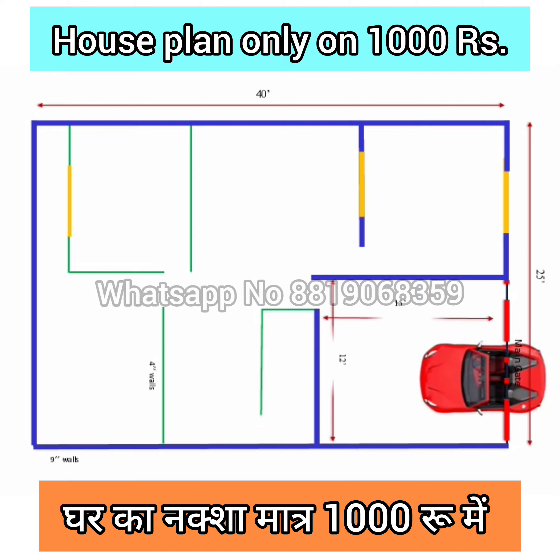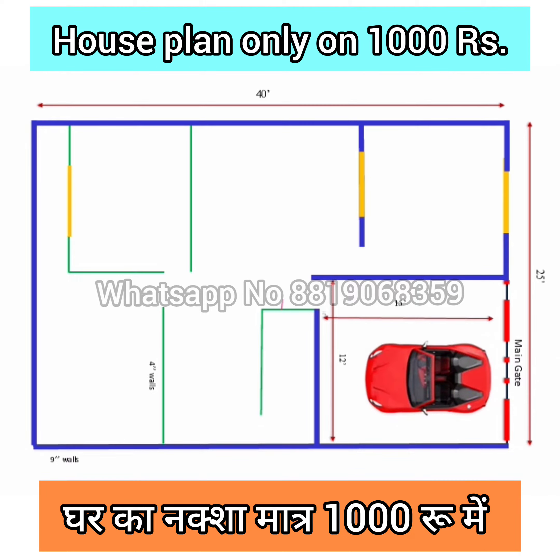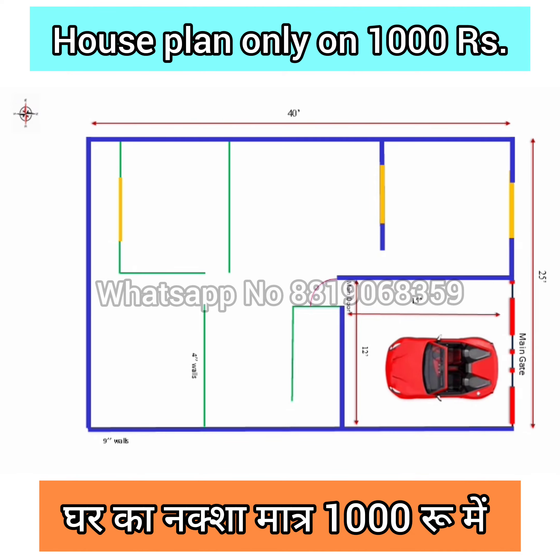Car parking was designed on the south east side, size 12 by 15 square feet. Then we will enter the drawing with dining hall from the main door. Size of the hall is 12 by 14 square feet.